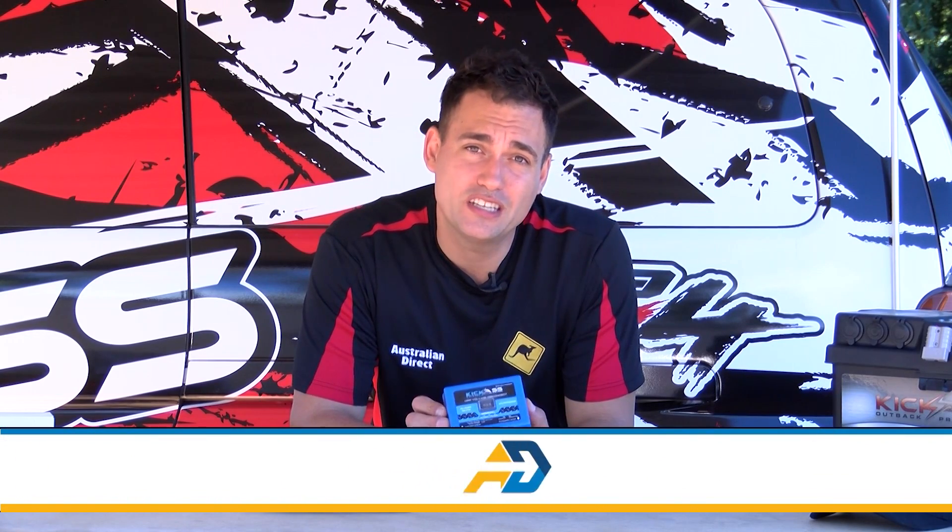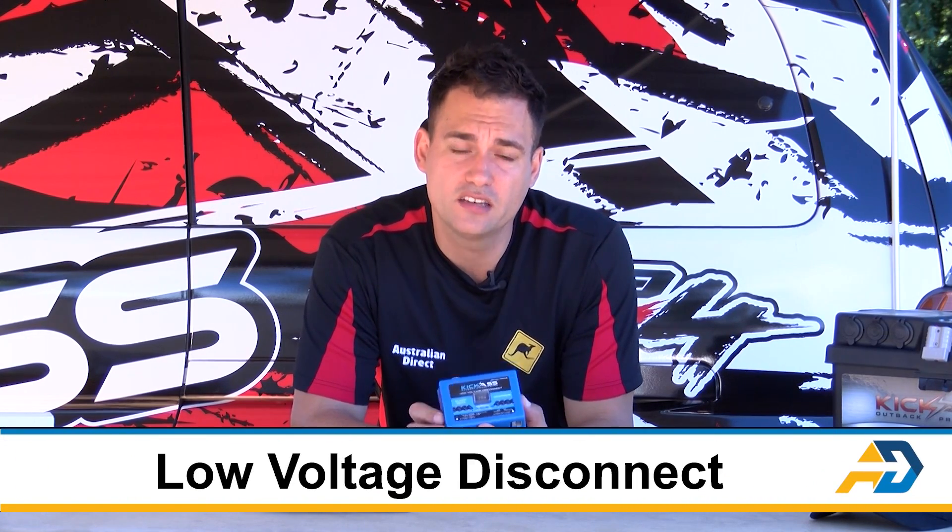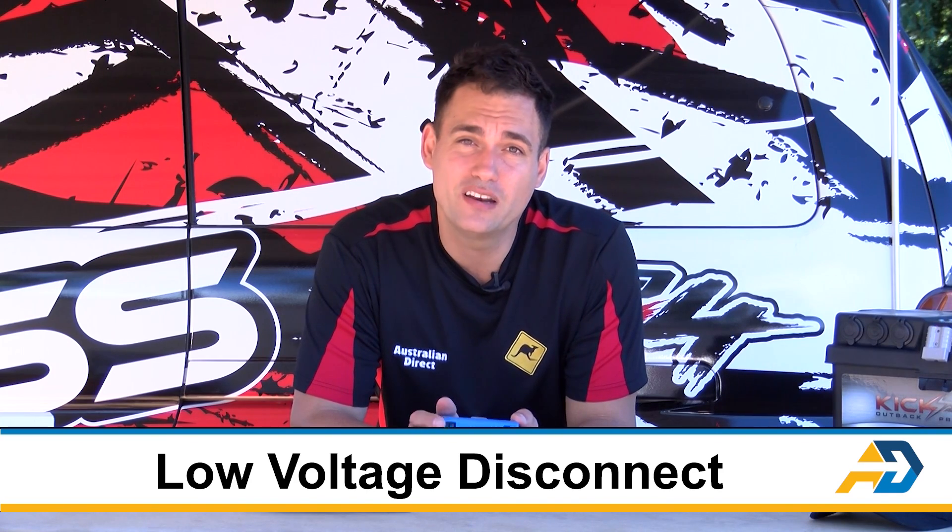Hi, I'm Clayton from Australian Direct and I want to talk to you about this product, which is a low voltage disconnect — and this one's an Anderson plug style one. I'll just run quickly through why you may need one of these.